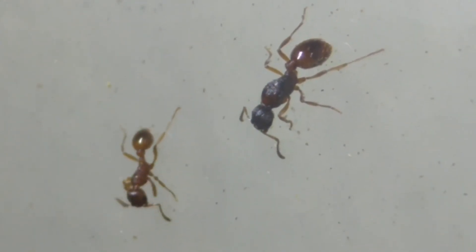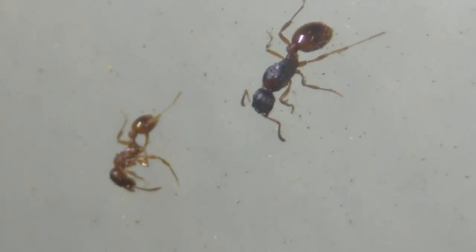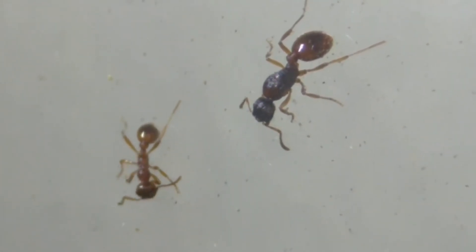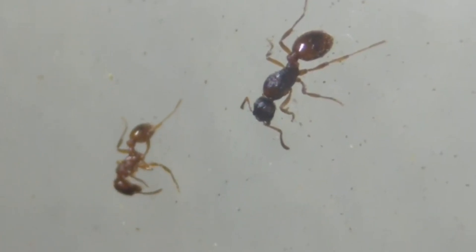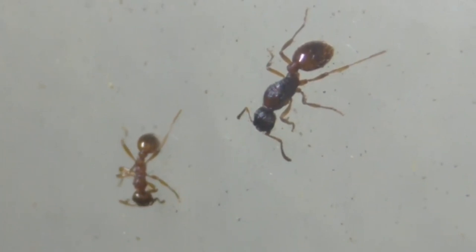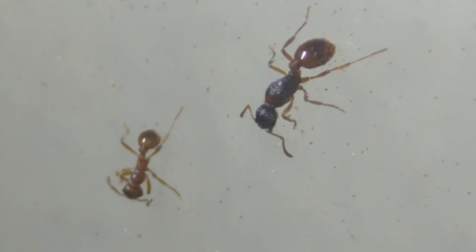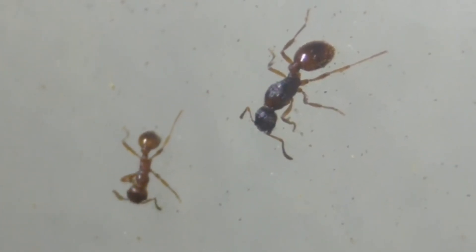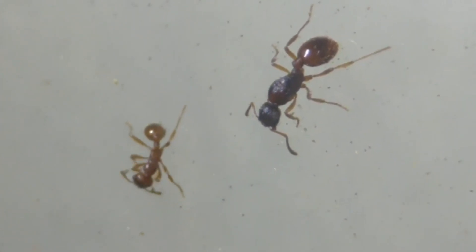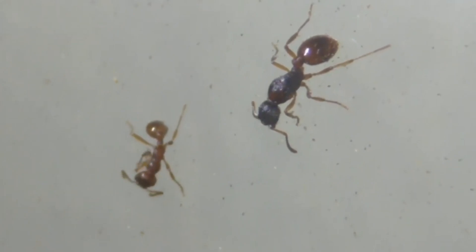Appearance-wise, Myrmica rubra are a beautiful light red to mahogany red and brown. Their gasters are usually the darkest part of them. The queens will have brown heads and thorax, and may also have a lighter tip to their gaster. Size-wise, workers come in at 4-5mm, and the macrogynes, or larger queens, come in at 6mm.